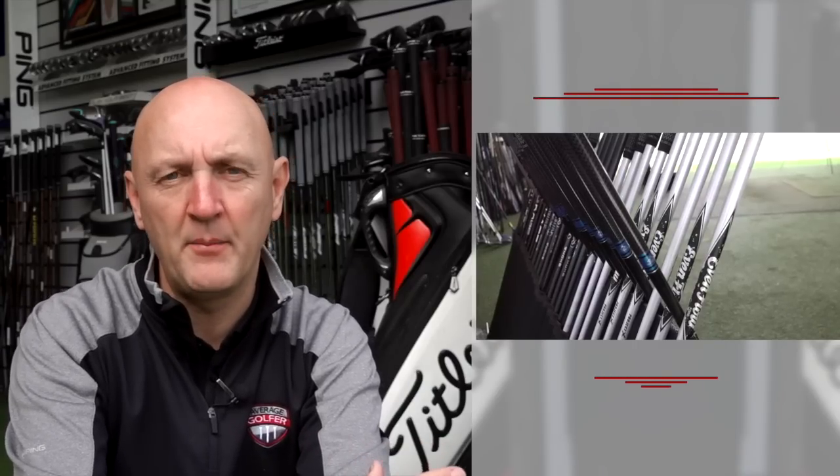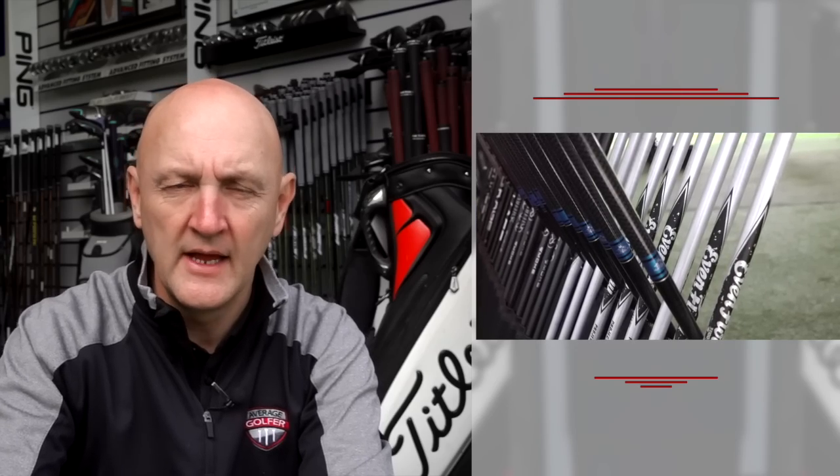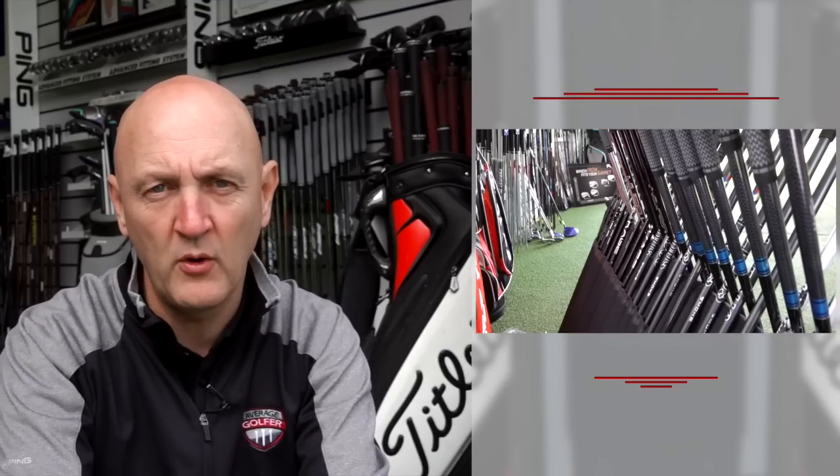Another big, notable move with this range is the shaft options being offered. Titleist have always been particularly associated with Diamana shafts for many years. But what they've done here is offer stock options including the Even Flow, the Tensei shafts, and the Hazardous Smoke as standard options — much more in line with what other manufacturers are offering. That's a very positive move from Titleist.